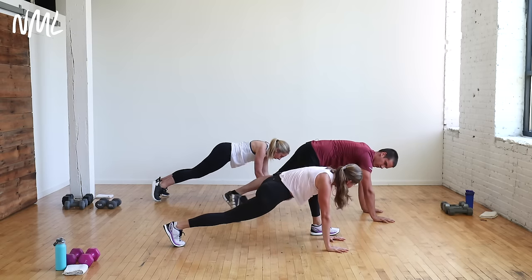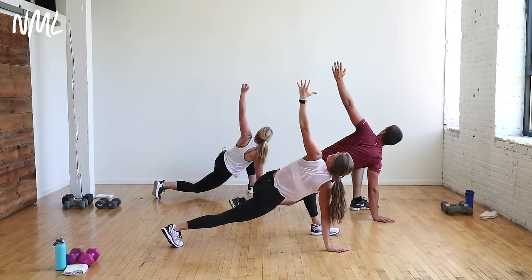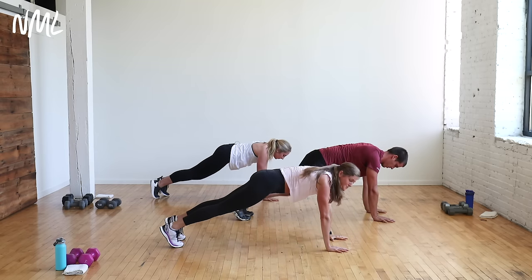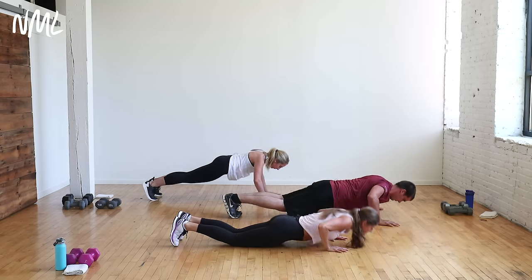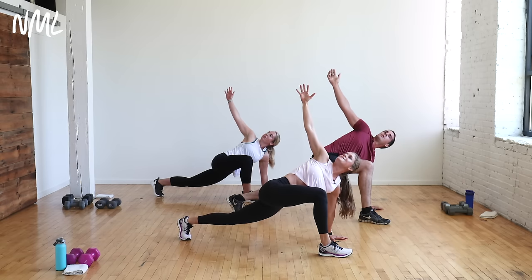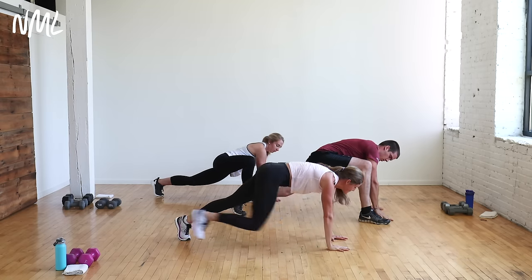Step your right foot outside your right hand. Give me a nice easy twist. Look to the sky. Drop your left hip to the ground. Open it up. Hold here for three, two. Back to center. Hold plank. We're going push-ups — you got three of them, knees or toes. All the way down, all the way up.